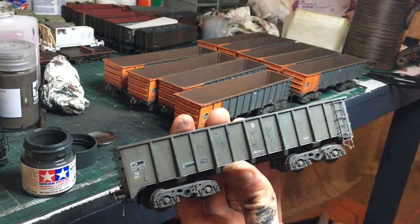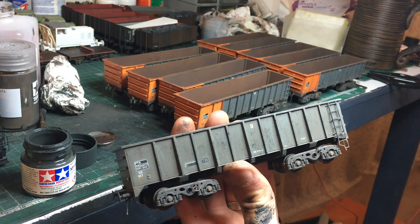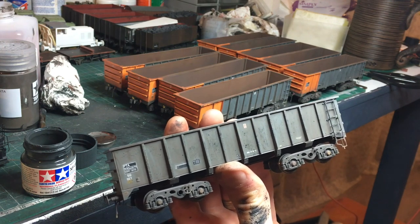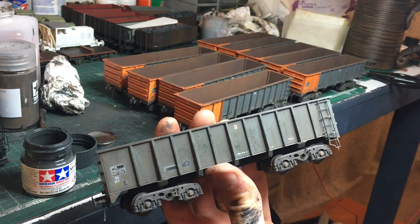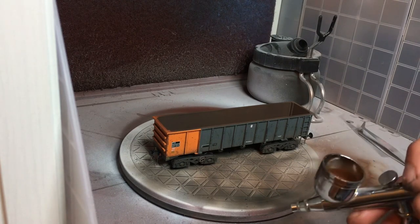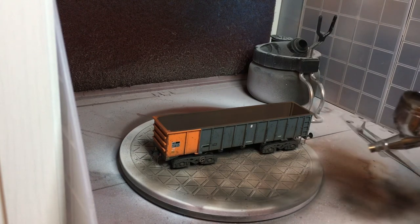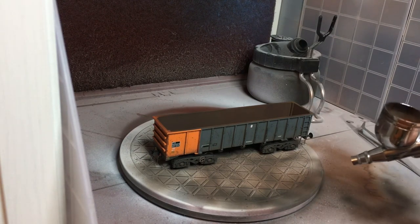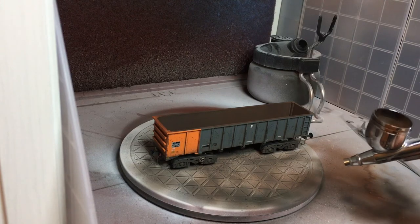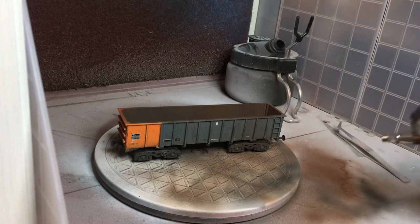Now we're going to move on to the last stage with the airbrush, which is going to be applying an overall coat of browny colour to the outside to represent the iron ore dust. This last coat with the airbrush is going to help tie everything together. As at the start, I'm just using Tamiya thinned-down Flat Brown XF10, literally as we used for the inside, but applying it more sparingly over the outside of the wagon.